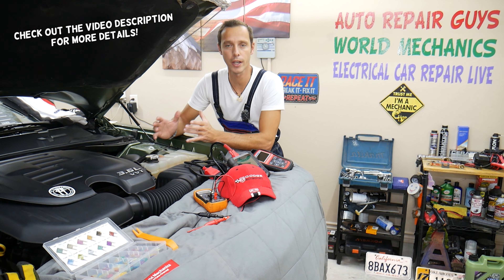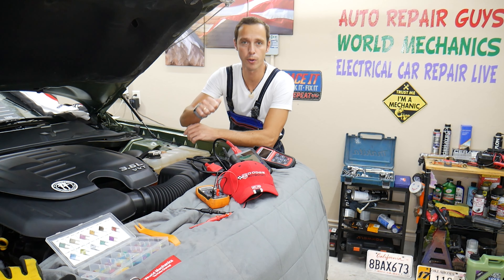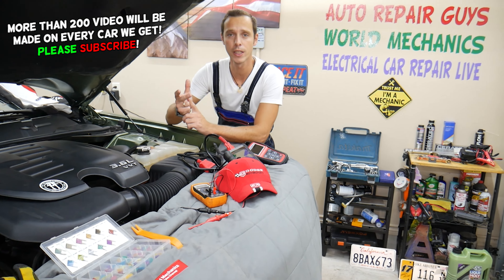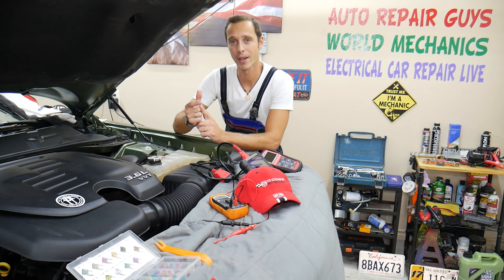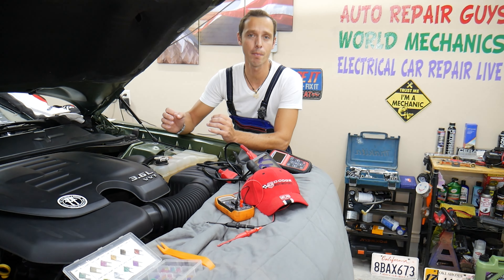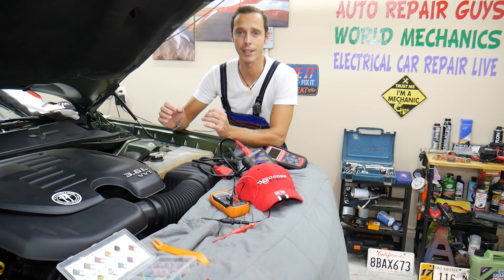If you have a Dodge Charger and you're trying to find the fuse for the auxiliary port or the USB media hub, stay with us. We'll explain where that fuse is located. We'll talk about why it's super important to test fuses, common mistakes people make when replacing fuses and relays that can cost you thousands of dollars, and where you can buy a cheap fuse — all that will be covered in this video today.